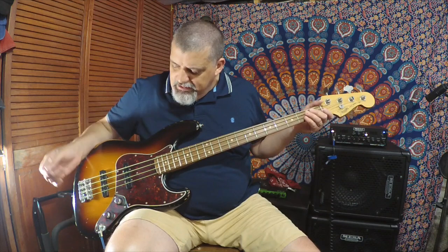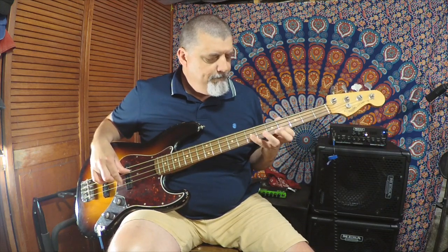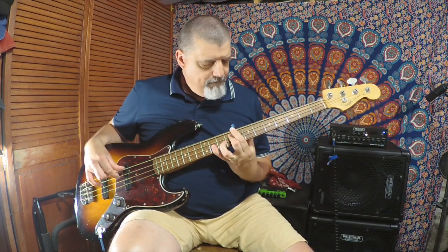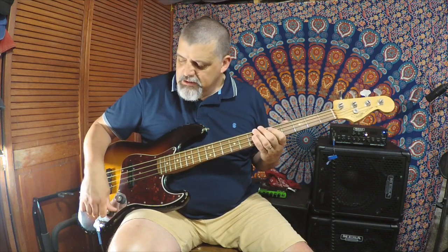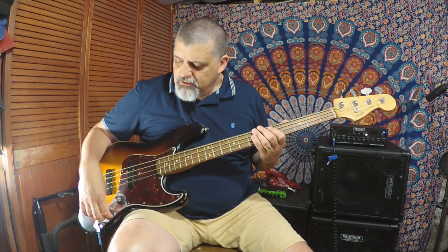We're going through my Mesa WD-800, going pre-EQ, so you're getting the pure sound of the bass while I'll be getting the beautiful sound of the 112-210 stack. So here are both pickups full up, tone full up. [plays] That's a jazz bass. Now I'm going to roll off the volume completely on the bridge pickup — this is the neck pickup, tone full up.